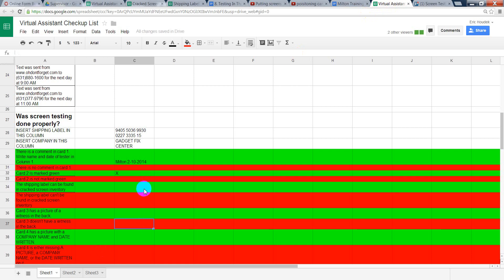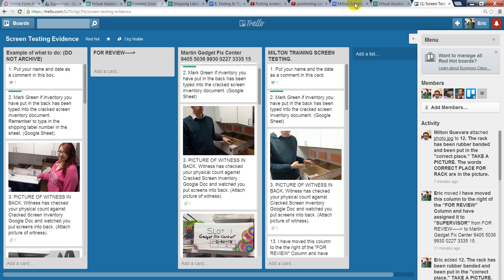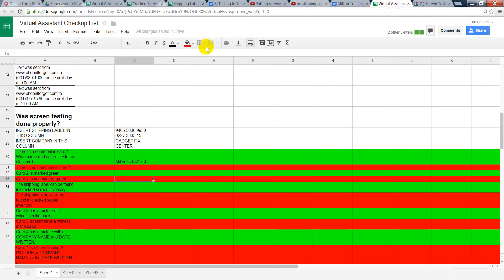If it wasn't marked green, you would put an X right here. And if you put an X in the red, that would mean there was no X in the green. So we'll look again. The worker had put a green color code in column 2, so we'll mark it X right here.